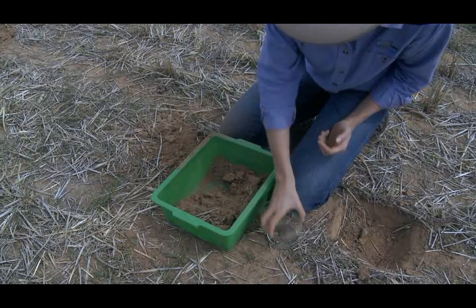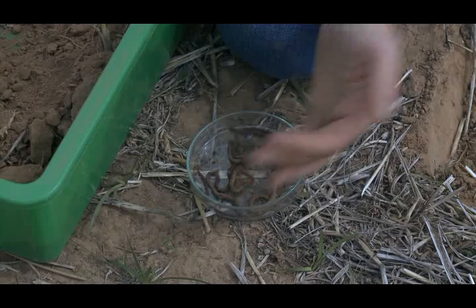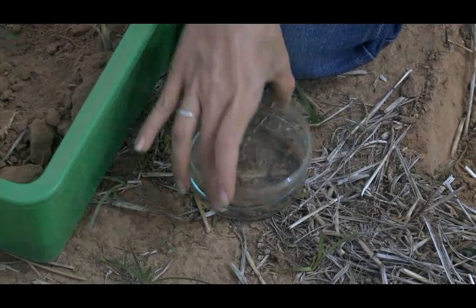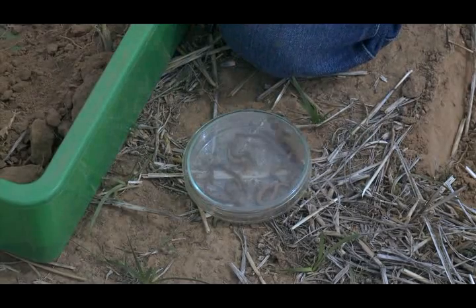Step 4. Place earthworms in the petri dish. Step 5. Stop searching through the soil in the basin once 7 earthworms are counted.